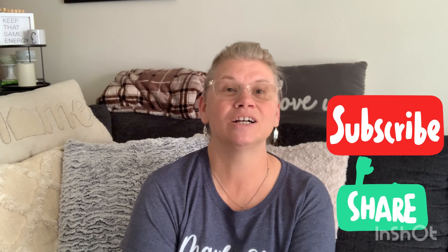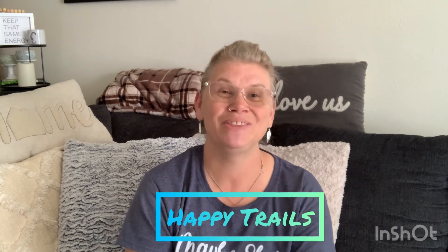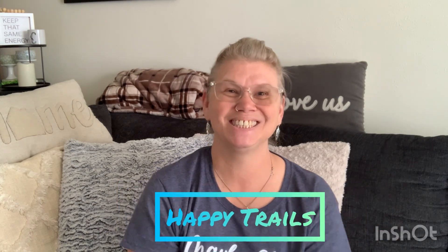Alright everyone, that is my Dollar Tree haul for today! Thank you so much for coming and joining me. If you like this type of content, please give me a like, a subscribe, a comment, and a share. If you've been following since the very beginning, thank you so much for your support. Until next time — happy trails!